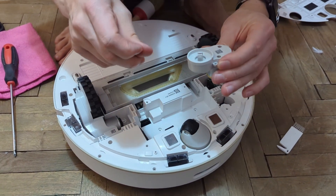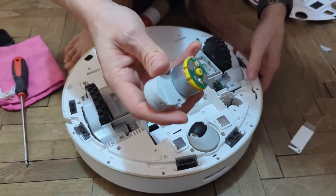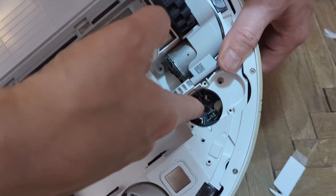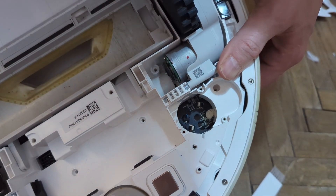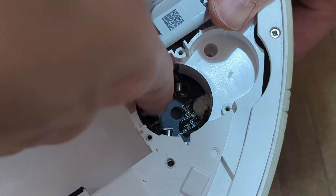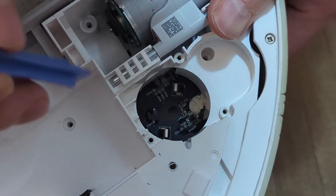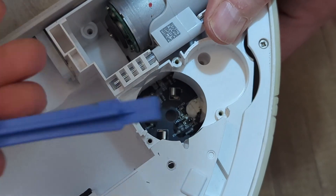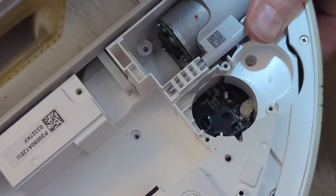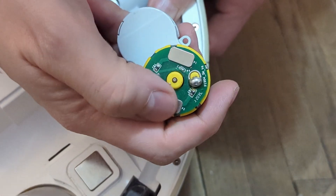Another thing to note when placing the side brush motor back inside: make sure those pins - there are two pins, this one and this one - are not flattened. If they are, use a spudger or similar tool to bring them back up in order to make contact with the pins here and here.